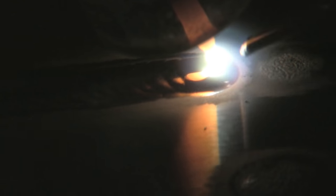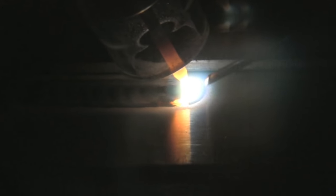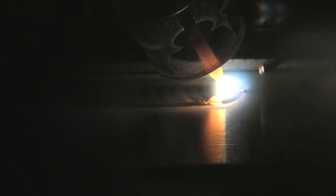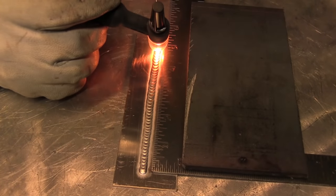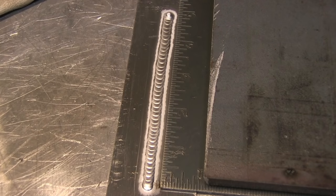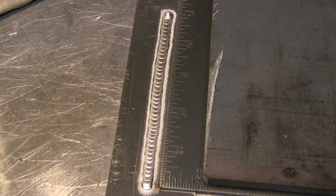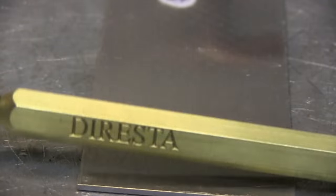There's lots of things we could talk about here: arc length, torch angle, type of cup, flow of gas, type of gas, type of electrode, diameter of the electrode. I'm going to wait for the questions in the comments to address all those things. That's a five inch long bead — I timed it and it took 30 seconds, so that's 10 inches per minute of travel speed.